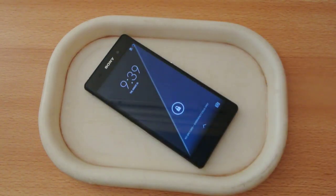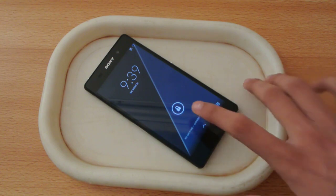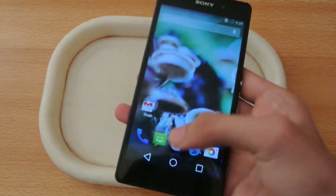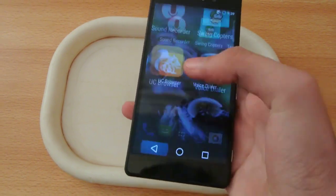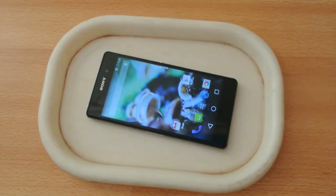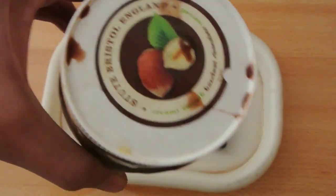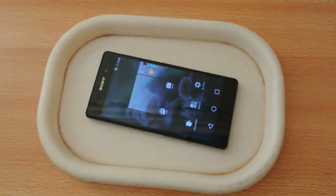Hey guys, so today we're gonna be doing a chocolate test of the Sony Xperia Z2. We all know it's waterproof, so let's see how it stacks up against the chocolate. I got my legendary chocolate here from England.